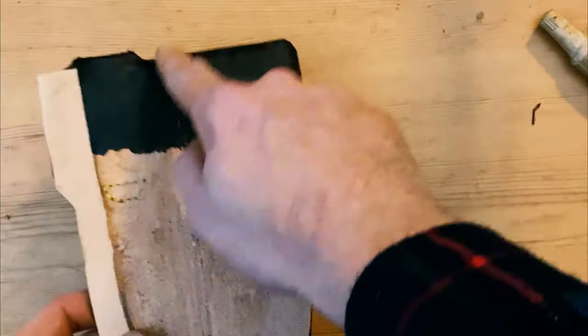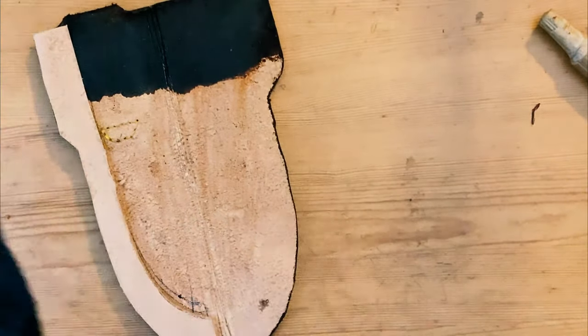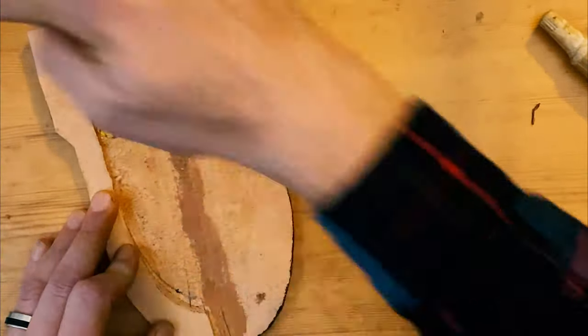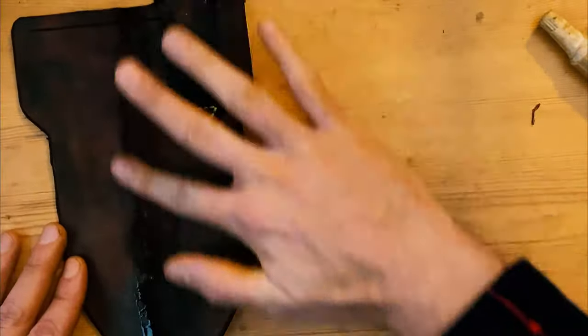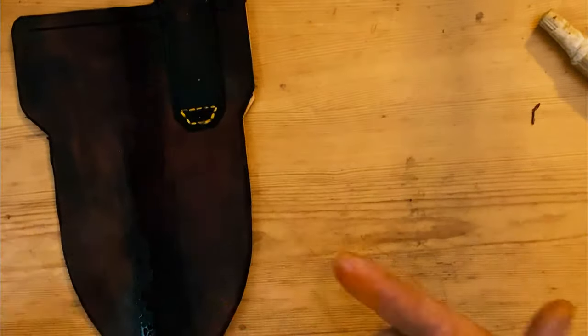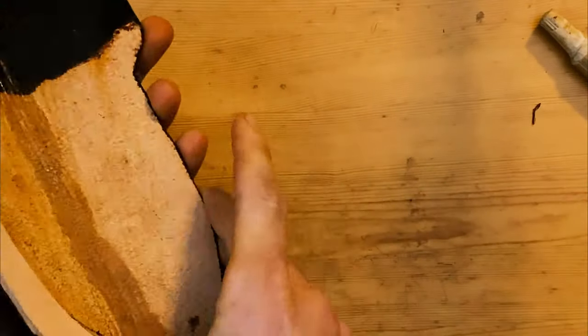With that first glue up dry, I remove the clamps and start prepping for the final glue up and the fold of the leather. I wet the seam — this allows it to fold more smoothly through the turn and hold that shape once it dries. Then I apply liberal amounts of rubber cement and clamp it gently to avoid marking the leather and let it dry.